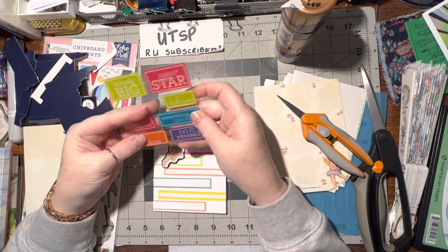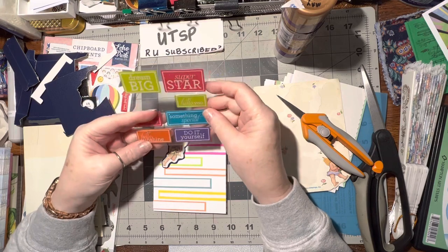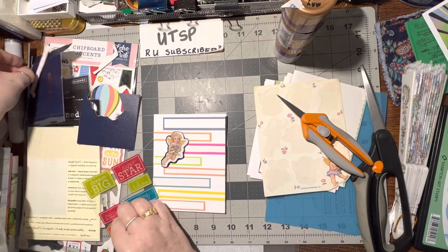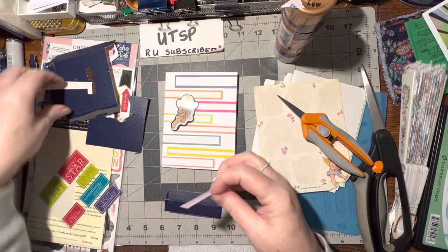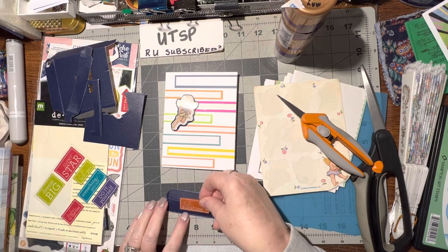There's a 'do it yourself' — that's cute. 'Today is the day,' 'hello sunshine' — oh, let's do that! 'Hello sunshine' and I'm going to put it on this blue for the background. That'll be cute. Is that one too little? Yep, that's too little but I can put it on here.